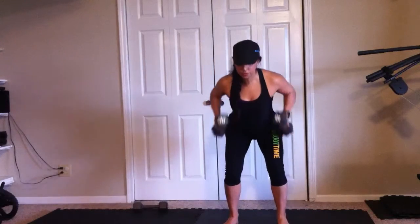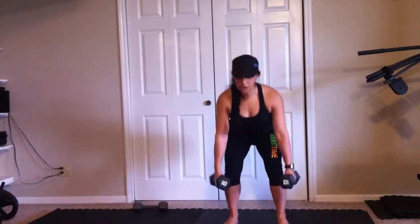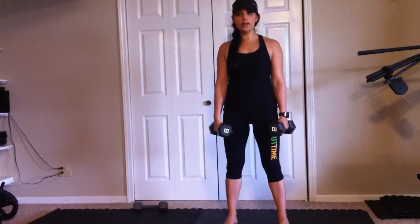Squat, row, kick, down, down, up. That's your squat, row, kick, down, down, up.